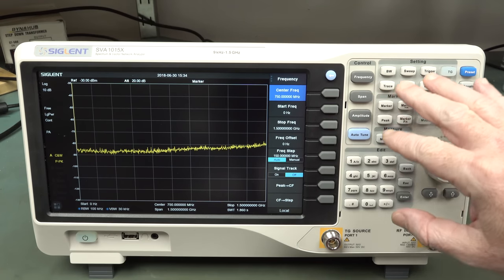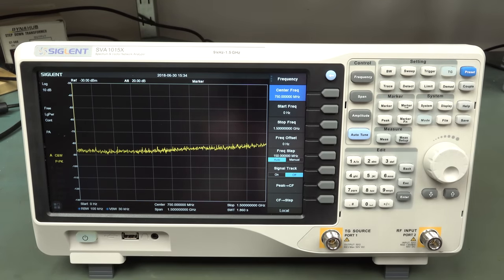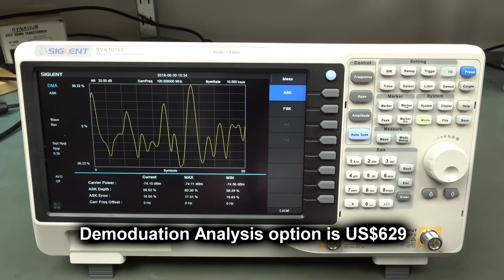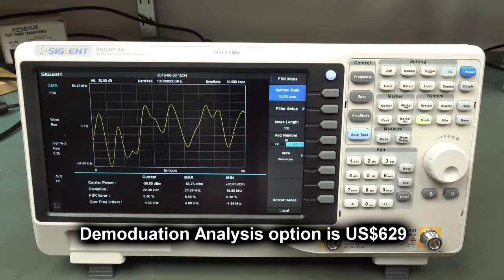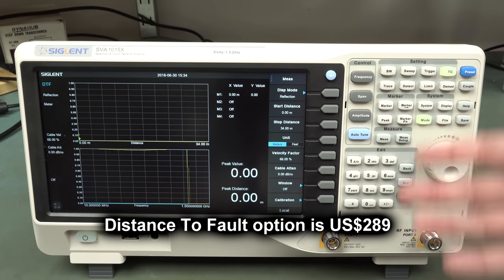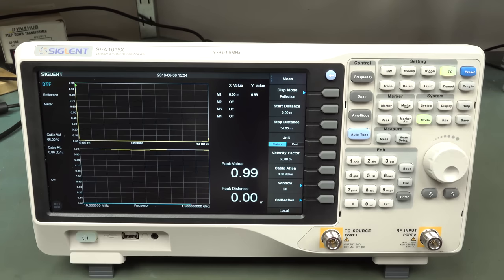As a basic spectrum analyzer, it's basically identical look and feel to the 3000 model - all the buttons and menus are going to be practically identical. But there's a lot of extra functionality in this one. We can do modulation analysis - frequency shift keying and stuff like that, so we can demodulate signals. And it's got distance to fault capability because of the vector network analyzer hardware built in.